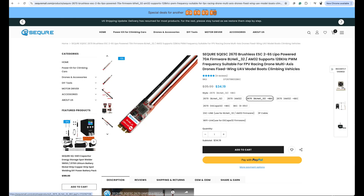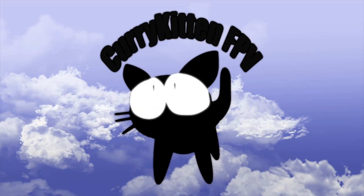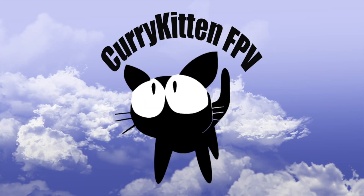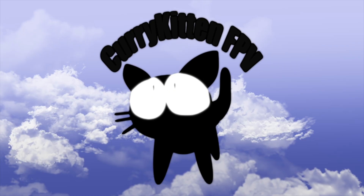I'll leave this video here for now and come back to see what happens with the capacitor fix. Hope that was useful and I'll catch you in the next one. Thanks for watching — if you like what you saw please consider subscribing, and if you really liked it check out the link to my blog for ways you can help support this channel.